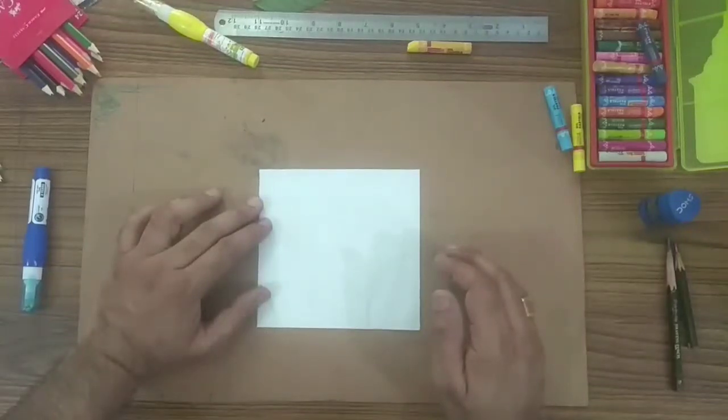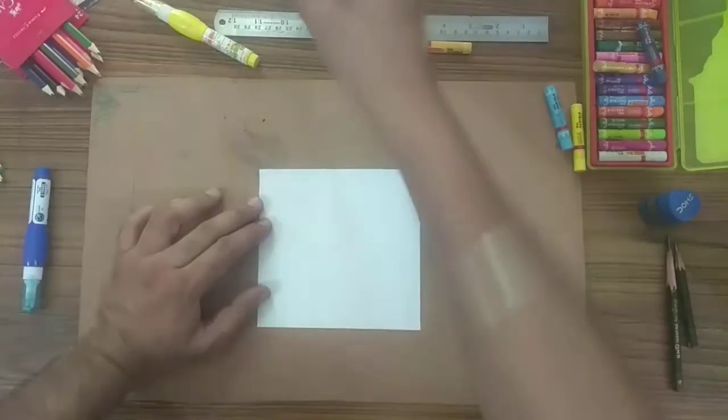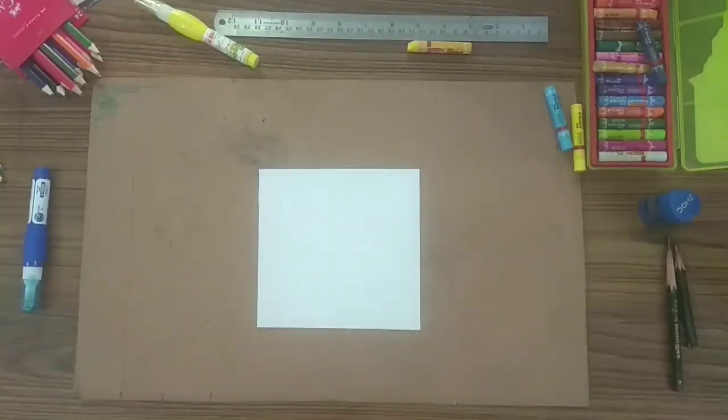I am going to teach you a printmaking shading technique by using a leaf. Let's start.